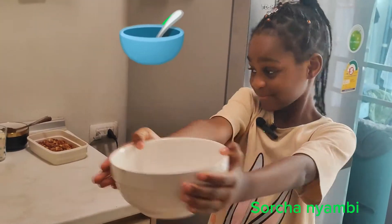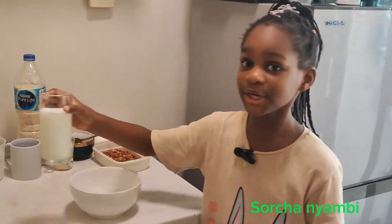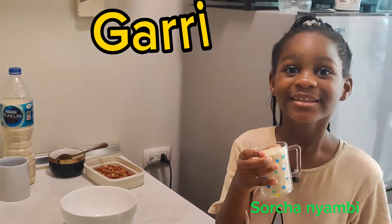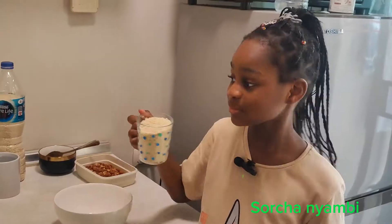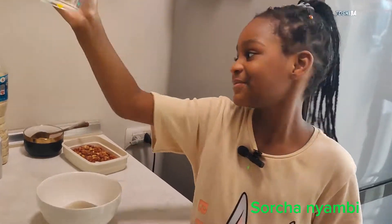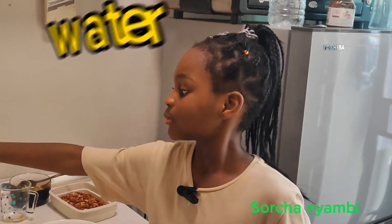Step one, I need my bowl. Step two, I need my milk. I forgot — next I will need some cold water.